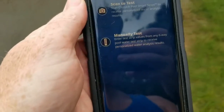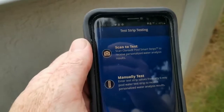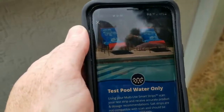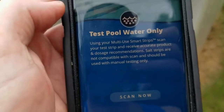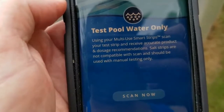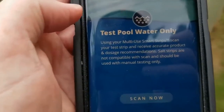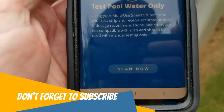You do have to register on the app, but then you'll be able to use it with the smart strips. Go ahead and click 'Scan to Test.' It notes to use only the multi-use smart strip for the scan — your test strips — and you'll receive accurate product and dosage recommendations. Salt strips are not compatible with scan. Then just slide that and hit 'Scan Now.'